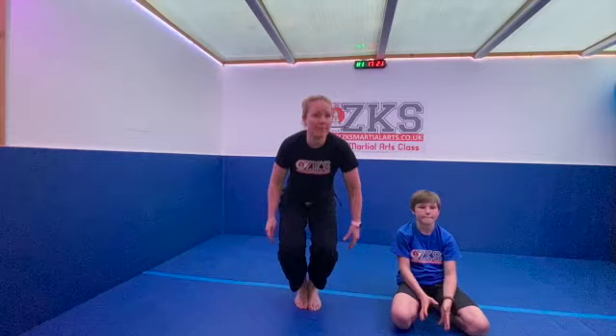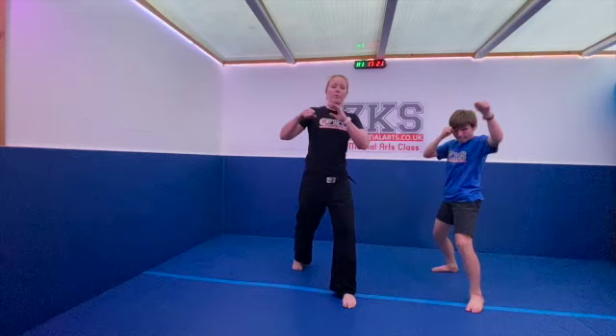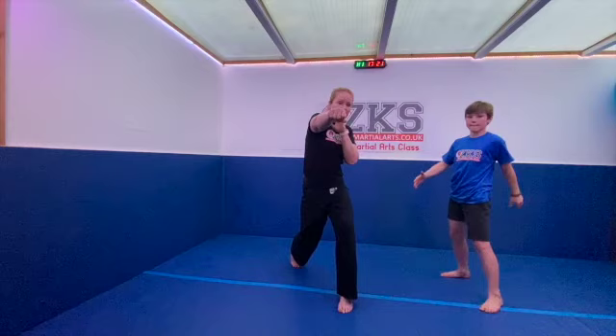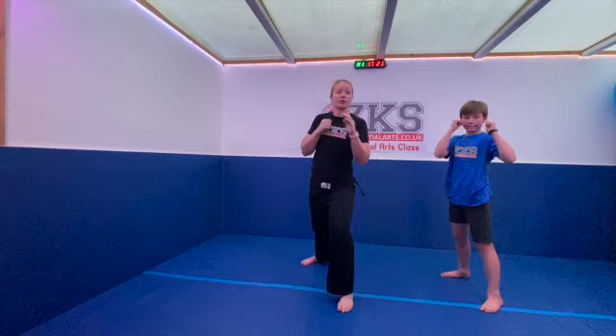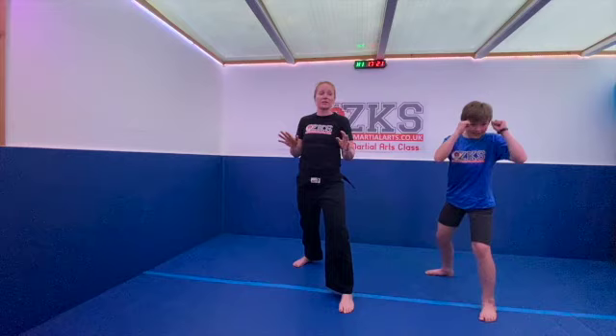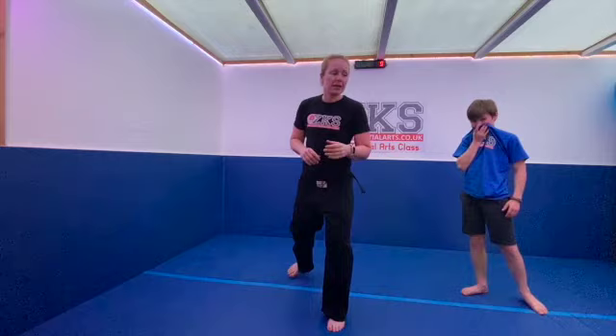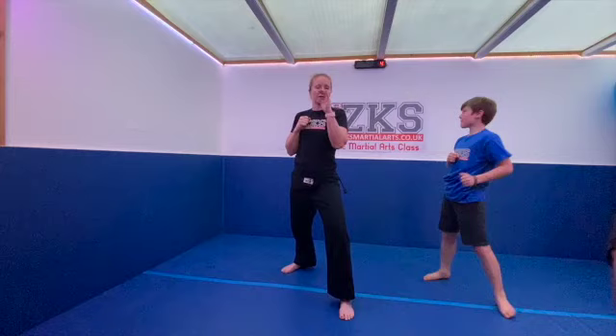Now come back to a left-leg fighting stance. We're going to do a combination: jab, reverse, then any crescent kick you like. The jab is either the slide or the lean, then the reverse, and then — my favourite — a simple crescent kick. But you can do the spinning kick or even the jump spinning if you want. We'll do 30 seconds on one side, then switch. Make sure you're having plenty to drink — it is really warm.